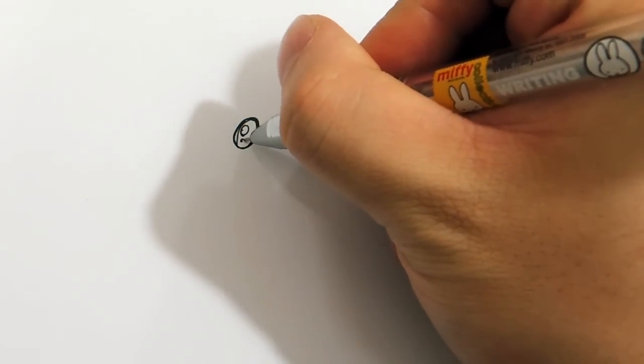Draw a small one here, small one here, then darken it, darken it, something like this.